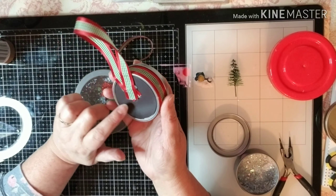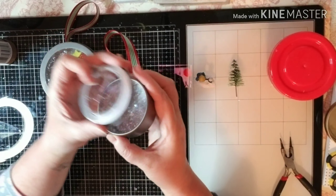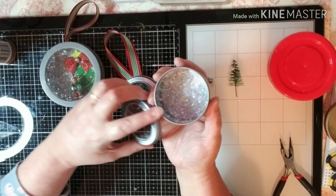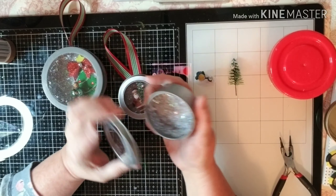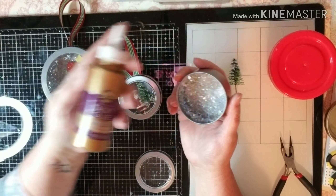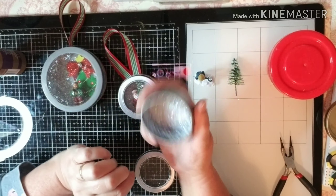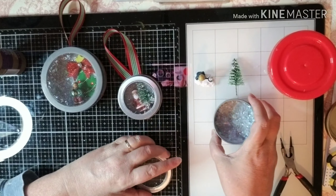I bought these little magnetic tins like this at the Dollar Tree. You get two of the small ones in a pack or you get one big one. I used my Aleene's Tacky Glue and glued a little on the inside and put some of that fake snow from the Dollar Tree in there and let it dry.